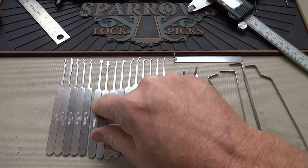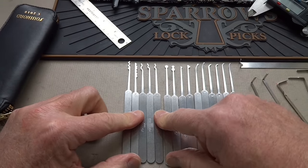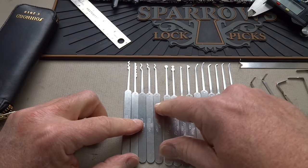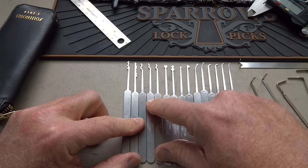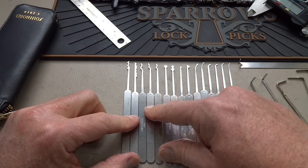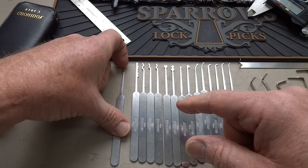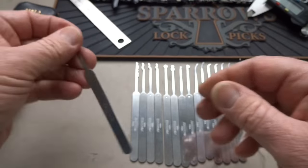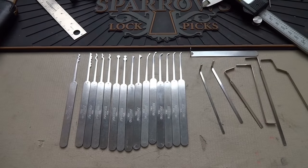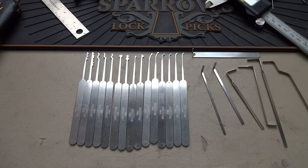You get a pretty good selection of hooks: three snake hooks — small, medium, and large — and I'd probably use the medium most. You also get an L rake or city rake, and then a W rake if you want to do that kinetic zipping attack — it's a pretty good tool for that. Anyway, I don't know how much longer I'll be living in the garage, but at least I get to play with my new C2010. Thanks for getting me in trouble — stay safe, stay legal, and stay out of my wife's purse.